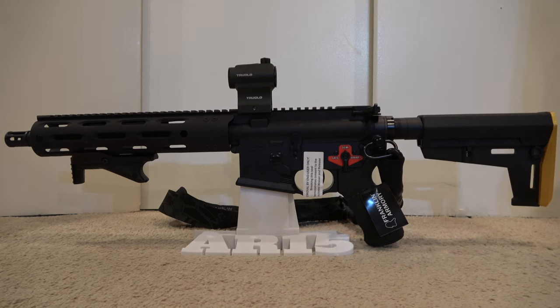Today we have an AR pistol build using a Radical Firearms upper and a Franklin Armory lower. We're very excited about this build as this is our first firearm with a binary trigger.